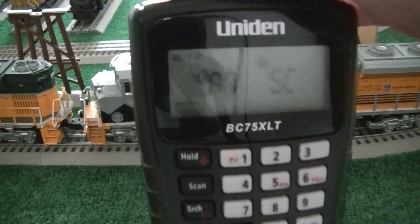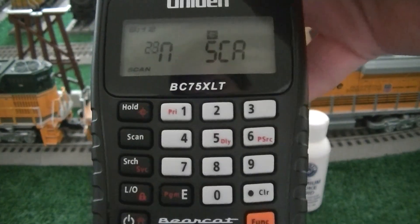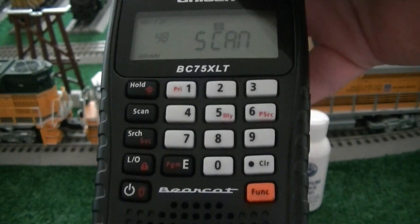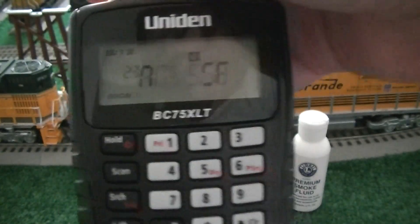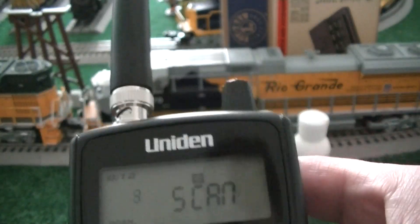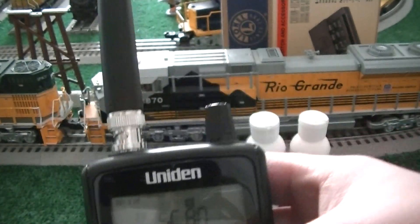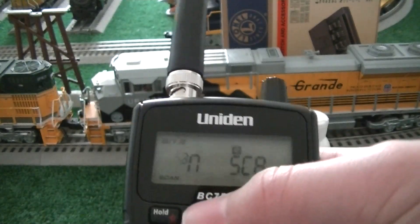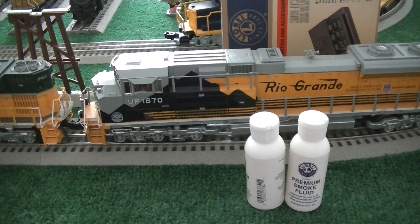So the first thing I'm going to start with is this. This is a Unitn VX75XLT Bearcat scanner. I have this thing programmed so that channels one and two are the railroad channels, and three and four are the local police and fire and stuff. I was getting some pretty good transmissions off the trains earlier, but I'm just going to set that up on the shelf, so if it does go off, we'll hear it.